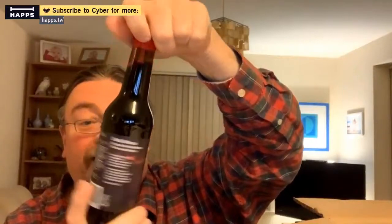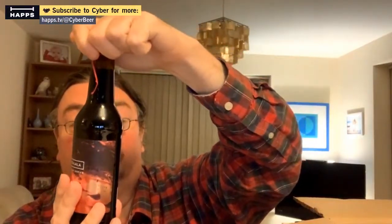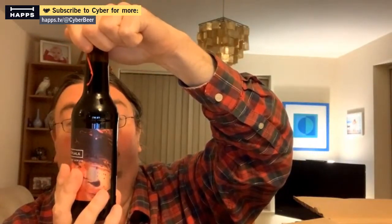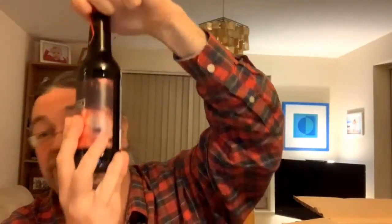Third up — Pahalla Seller Series Dark Times. Sherry and Rye Whiskey Barrel Aged Imperial Stout. That sounds good.